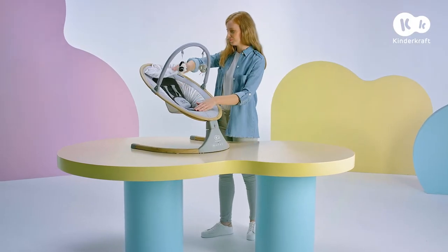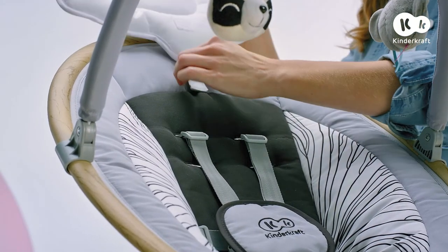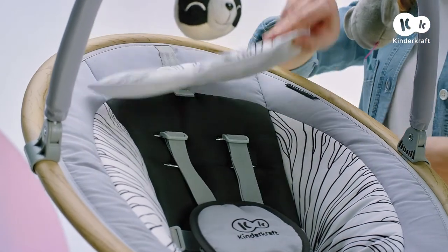By sliding the buckle next to the cushion, you can set it higher or lower so that your child is comfortable.